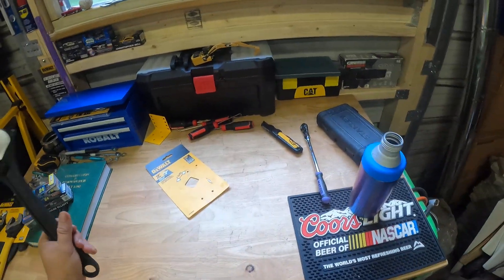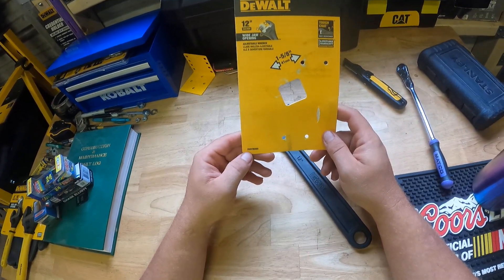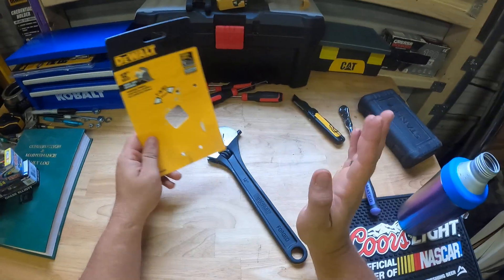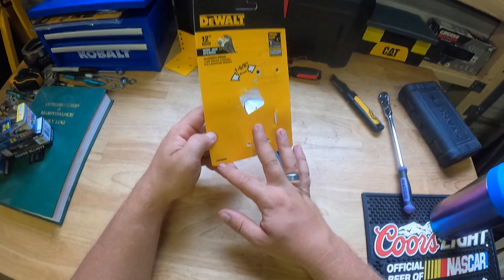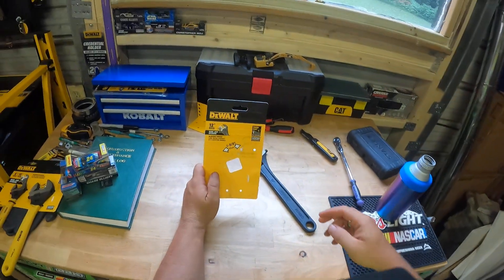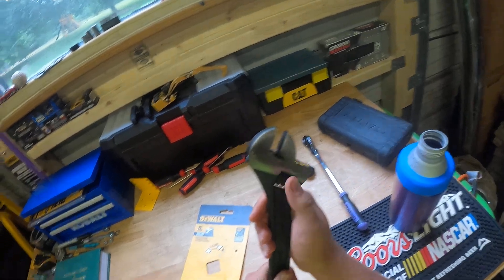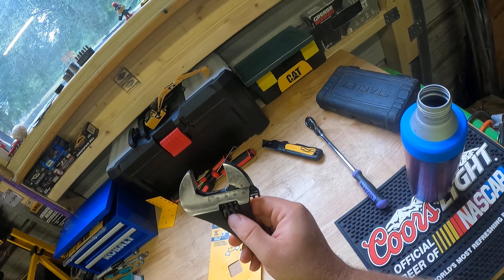The model code is DWHT80269 — I'm saying H and not 8, but there is both an H and an 8 in there. Don't get confused because of my southern accent. It's an inch and 5/8, or about 41 going to 42 millimeters.